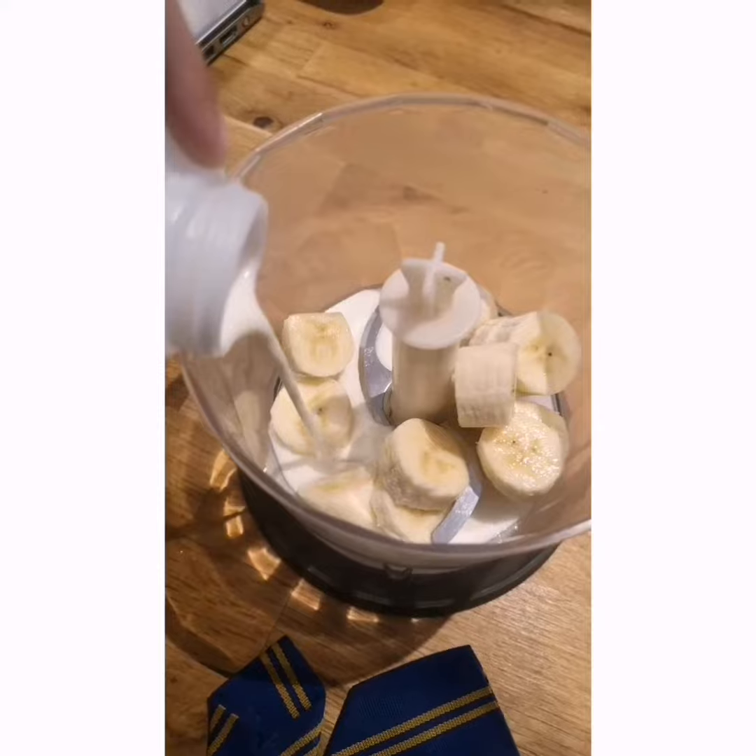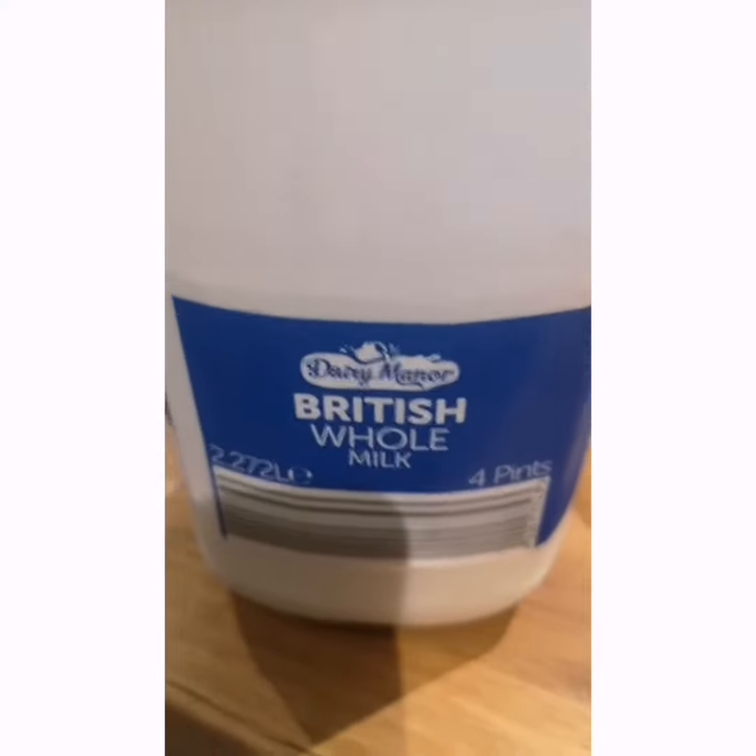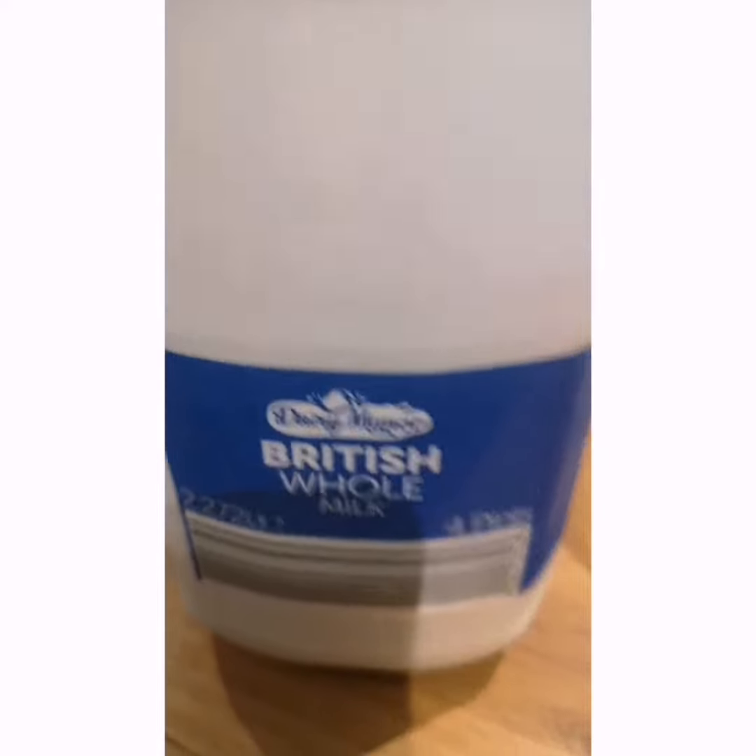Next we're adding in some milk. That's about enough. By the way, I'm using whole milk but you can use whatever milk type you want.